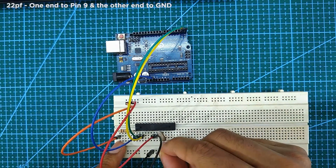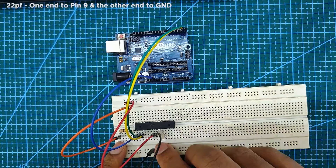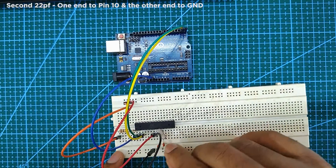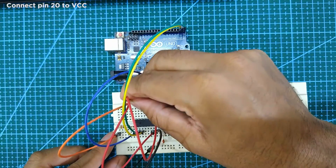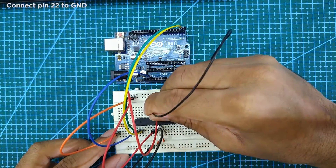Next, connect one end of a 22pF capacitor to pin 9 and the other end to ground. Connect one end of the second 22pF capacitor to pin 10 and the other end to ground. Next, connect pin 20 to VCC and pin 22 to ground.